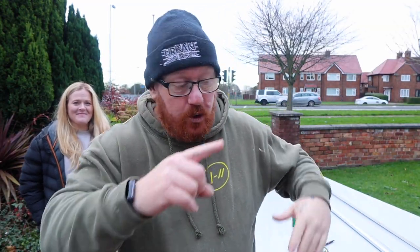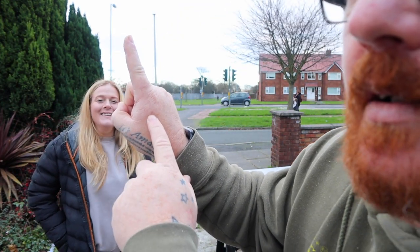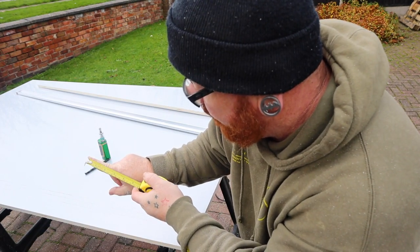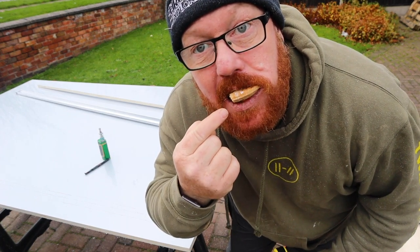Right, so we're measuring up and cutting the door for the inside. We've realized the top of the door needs to be to that freckle — from the top of my finger to that freckle. We just couldn't be bothered getting the tape measure. So that's literally a true story — freckle measurements. To that freckle is 11 centimeters.